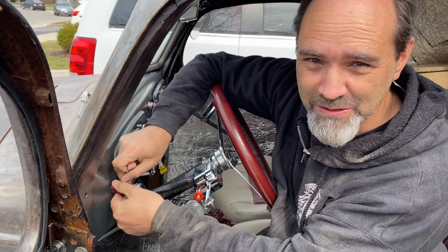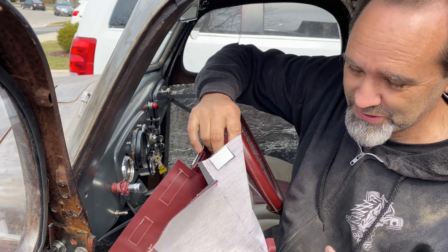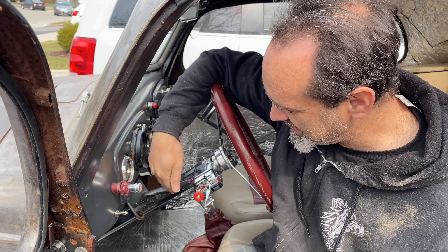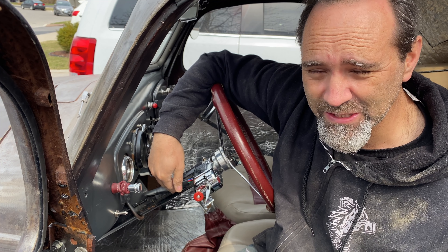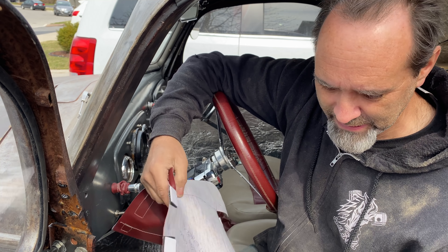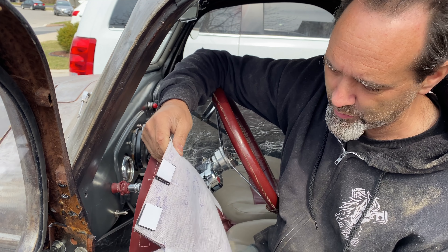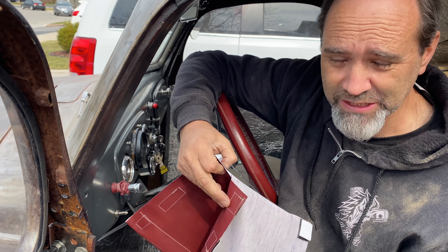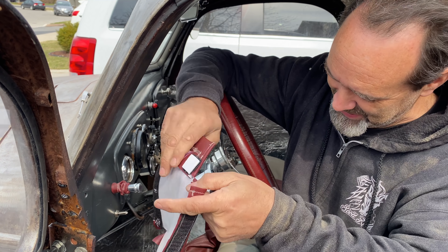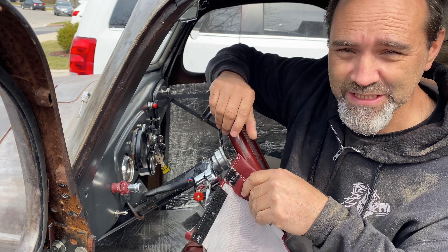Now on to the main event. This weird contraption is actually a steering shaft gator - a steering column gator. It's a wee bit tricky to put on. There's all sorts of Velcro pads and sticky things I need to take off, so I will not bore you with that or subject you to my swearing. But once it's on I'll bring you back and you can see how it looks. It's pretty complicated, so see you in a minute.